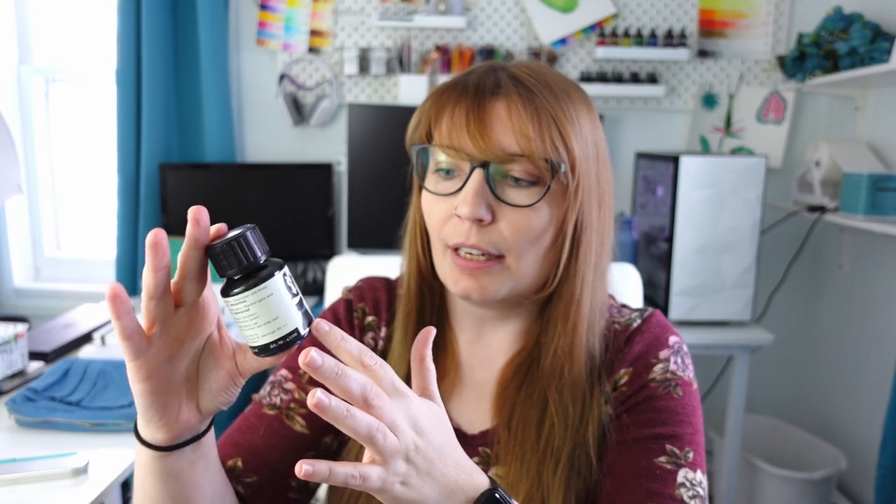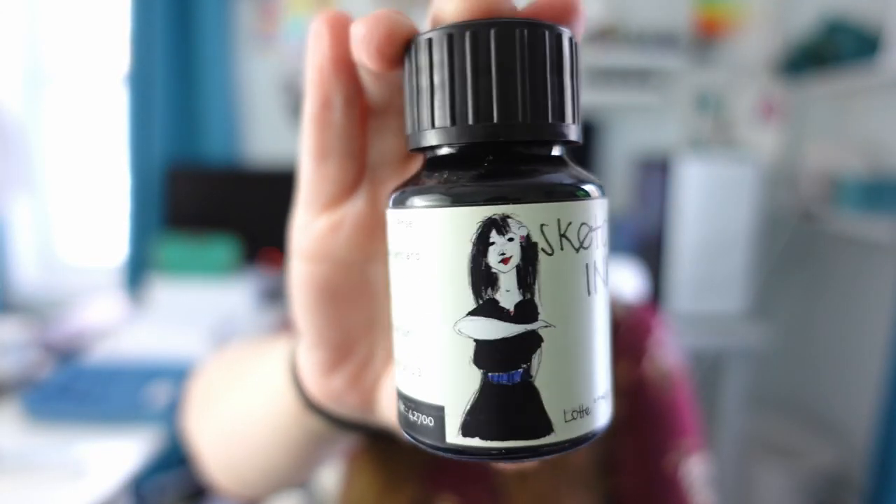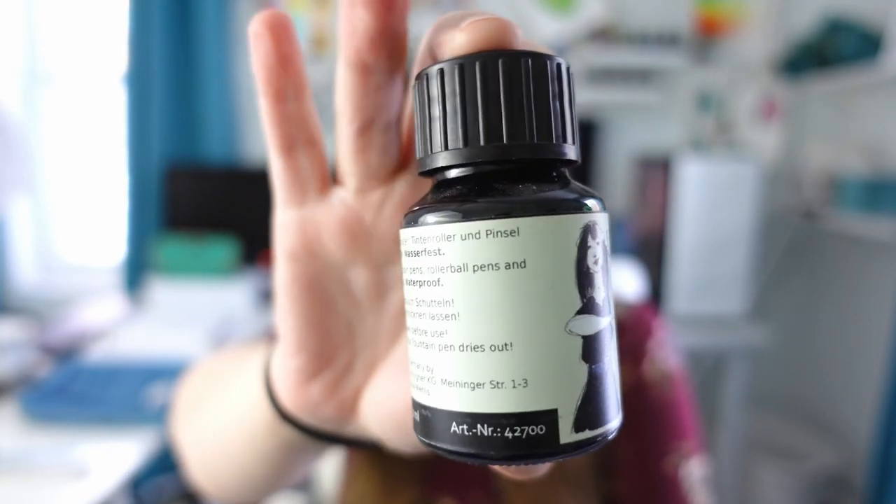When you are using watercolors with your fountain pens you're going to need a waterproof ink. So I highly recommend this sketch ink by Royer and Klinger — this one is called Lottie, which is the black ink. They make these inks in all different colors. The only thing about this ink is it's kind of hard to find on Amazon, so you might have better luck finding it through other fountain pen companies.